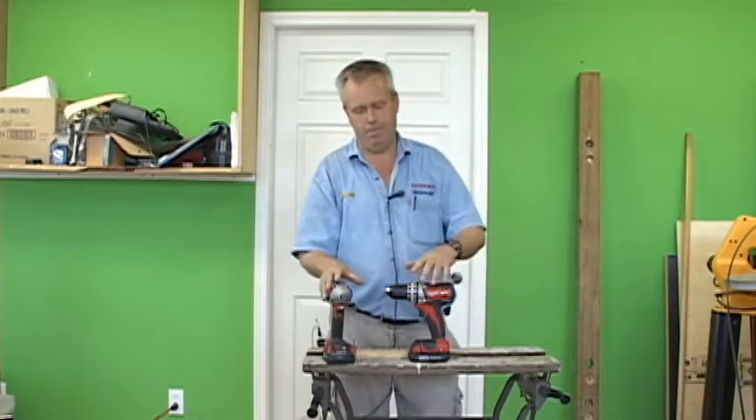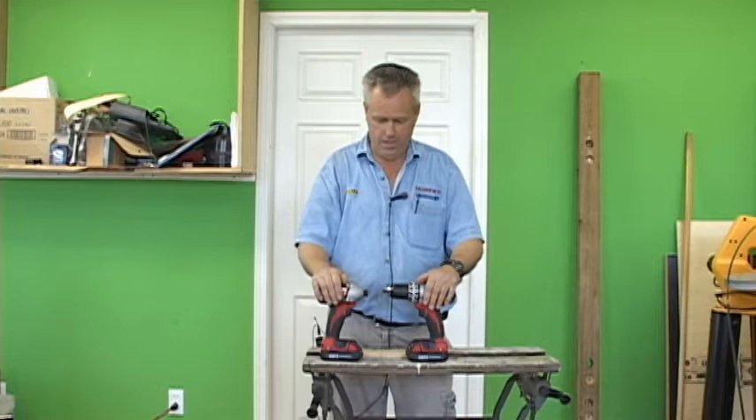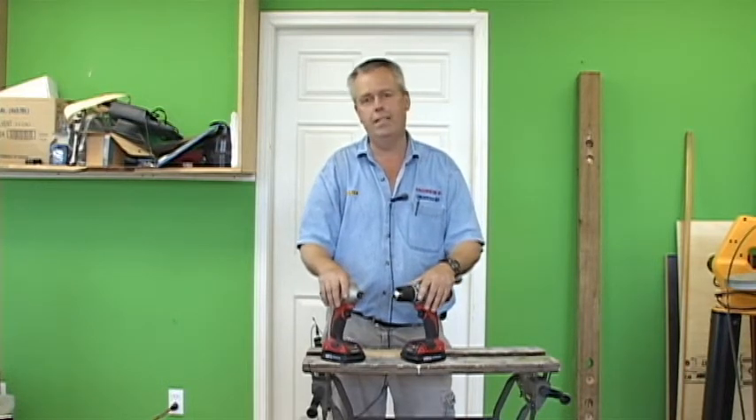I want to talk briefly about our best-selling kit. This is the Milwaukee two-piece compact, and what's great about it is these are bang up-to-date design.